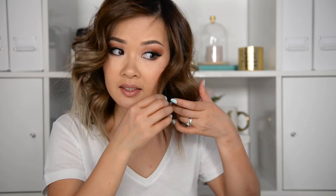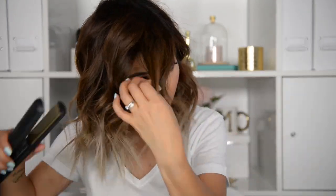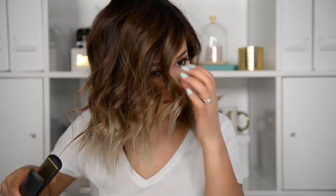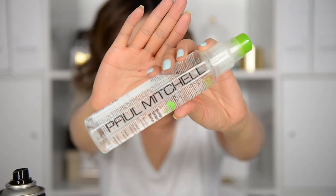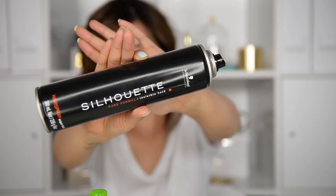A tip I can give you: if you end up having some parts that are curlier than others, you can simply straighten them out a little, like I do here. I'm now adding Paul Mitchell Super Skinny Serum to my curls — this will smooth and give your hair more shine, and it doesn't straighten out my curls at all. It might be my hair type, but if it doesn't work for you, you can surely skip this step and go straight to adding hairspray all over your hair.